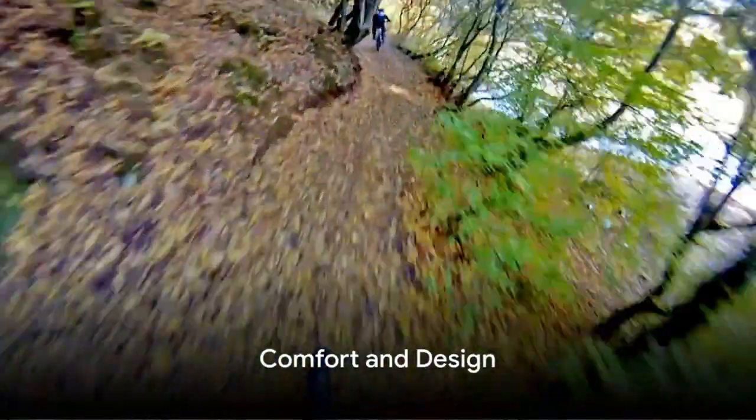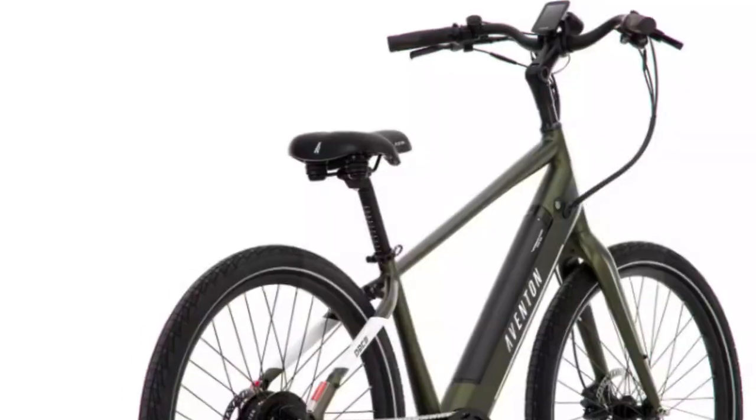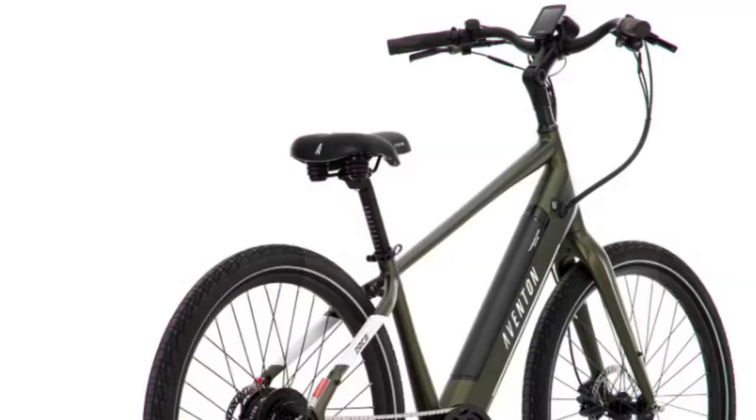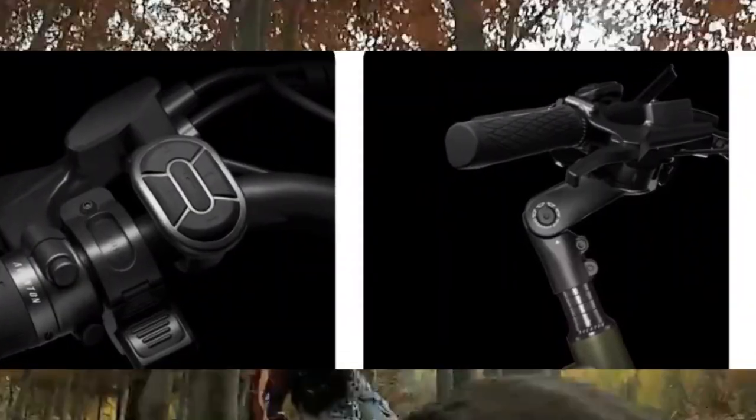Comfort is key in the design of the Pace 503. Its cushioned saddle, swept-back handlebars and upright riding position make every ride a pleasure. With four new pedal assist levels — Eco, Tour, Sport and Turbo — you control the level of assistance to your ride.